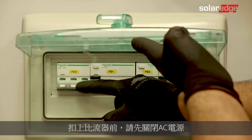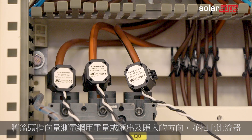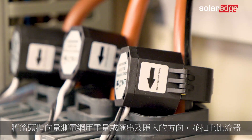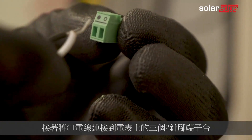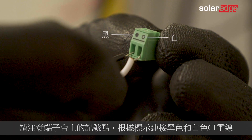Turn off AC power before clamping on current transformers. Clamp the current transformers with the arrows pointing to the grid for consumption or export and import measurement. Then connect the CT wires to the three two-pin terminal blocks on the meter. Note that the black and white CT wires should be connected according to the dots printed on the terminal block.